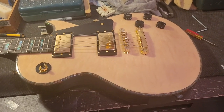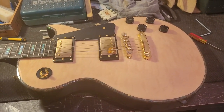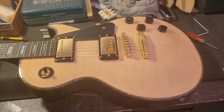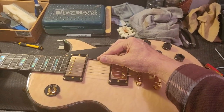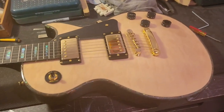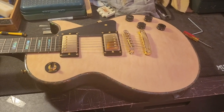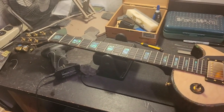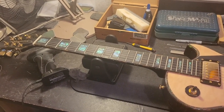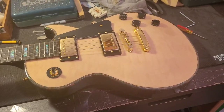I'm working on this Alan Eden guitar — I've already done a setup on it and noticed this buzz that goes all the way up the neck. It's not with a specific fretted note. The neck is perfectly straight with the right amount of relief and the frets are level, so there are no issues there.